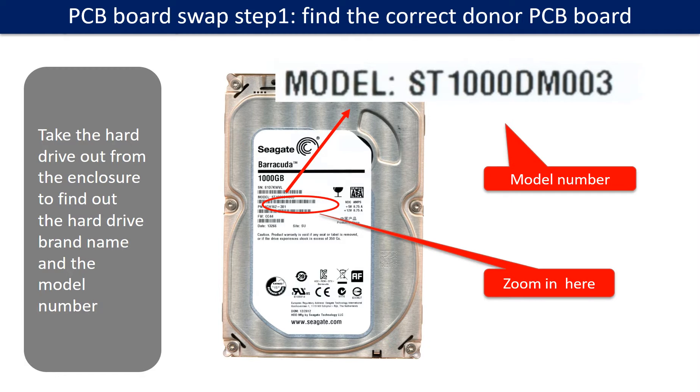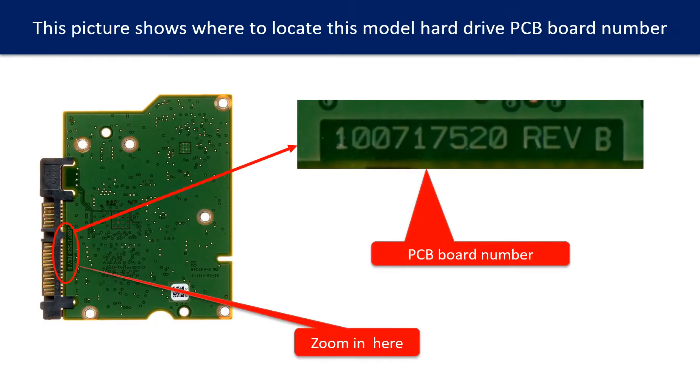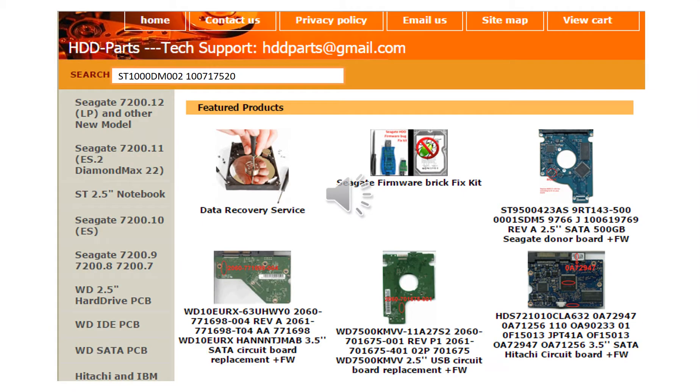PCB board swap step 1: Find out the correct donor PCB board. Locate the hard drive model number on the front of the hard drive label. Locate the hard drive PCB board number. Different brand names have different PCB board numbers. You may go to HDD-Parts.com to check out other brand name PCB board numbers. We use the hard drive model number, PCB board number, PCB board stick number, and CPU number as references to search for the donor PCB board.